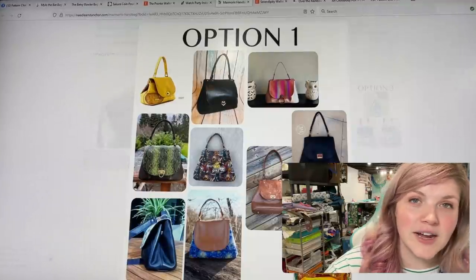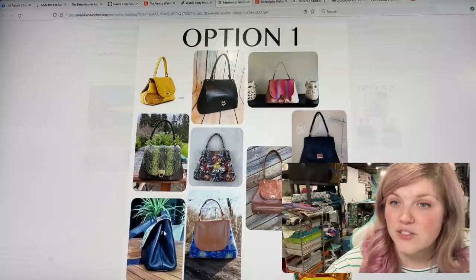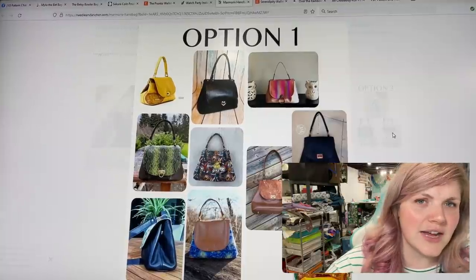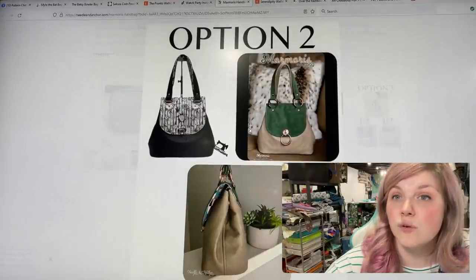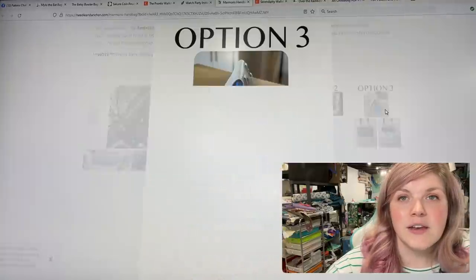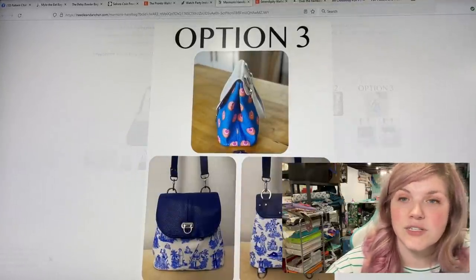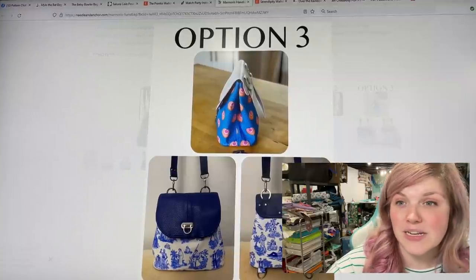There are three different options for this bag. Option one: you could use a flip lock and add a nice shoulder handle or add crossbody connectors to the top. It's a really fun classy shape. Option two: you can add two handles. Option three is just the one handle on the back versus the flap.